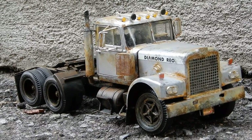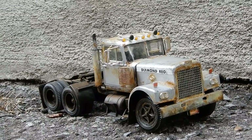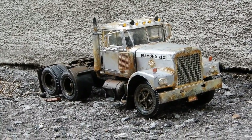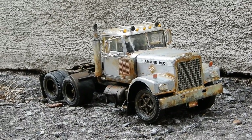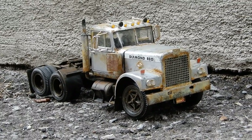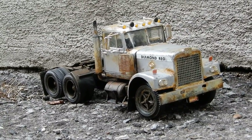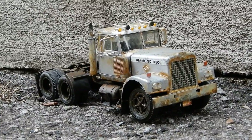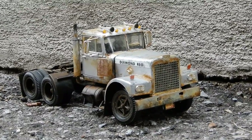There she is guys, the finished product. It took me more than a couple of months to put this one together, and you can see why. There's a lot of detail, a lot of work to put together a semi truck tractor — and to make it look weathered, look its age or older, rusty, grimy, and dirty.